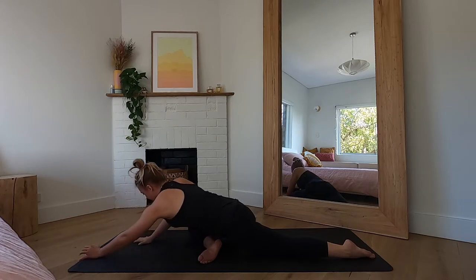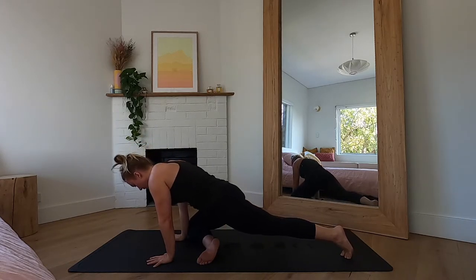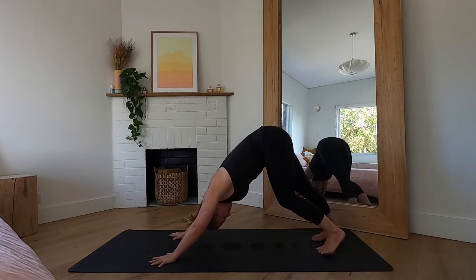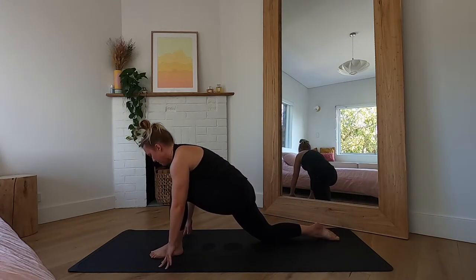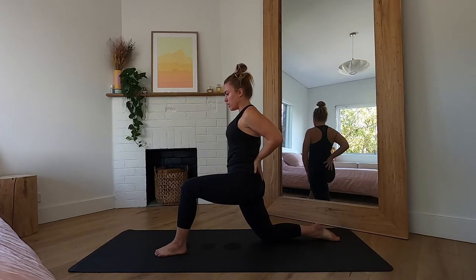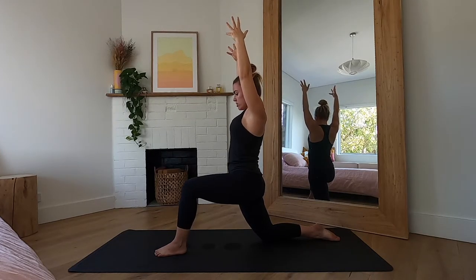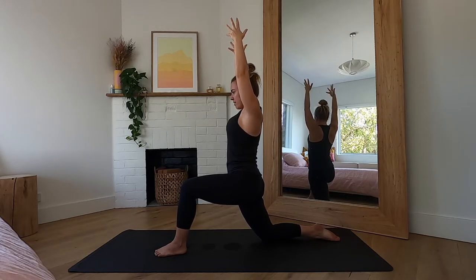Gently walk your hands back in underneath your shoulders, plant your palms down, tuck the left toes under, lift that left knee off the ground, and step straight back into your downward facing dog. Maybe walk your dog and shake that right leg out a little bit. Then step that left foot between the hands, lower that back knee down, and come up into your low lunge on the other side. Same things here: that front knee stacked over the front ankle, a slight tuck of the pelvis to lengthen up through that entire front right side of the body. Arms are high, shoulders away from the ears. Just notice if you're shifting that front knee too far forward — draw it back to find length in the body.